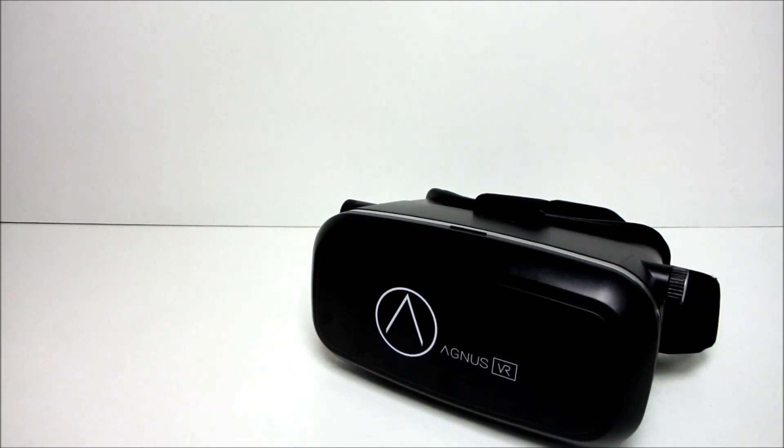In this video, you will be learning how to set up Agnes VR headset. Agnes VR uses your smartphone and lets you step into a virtual world.